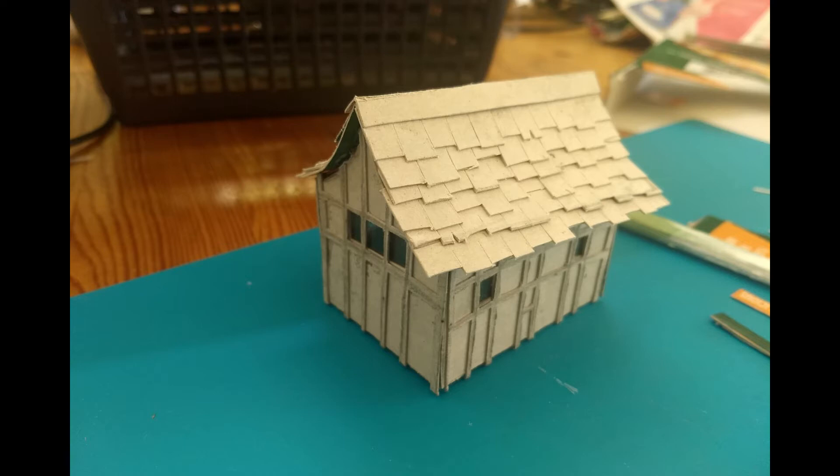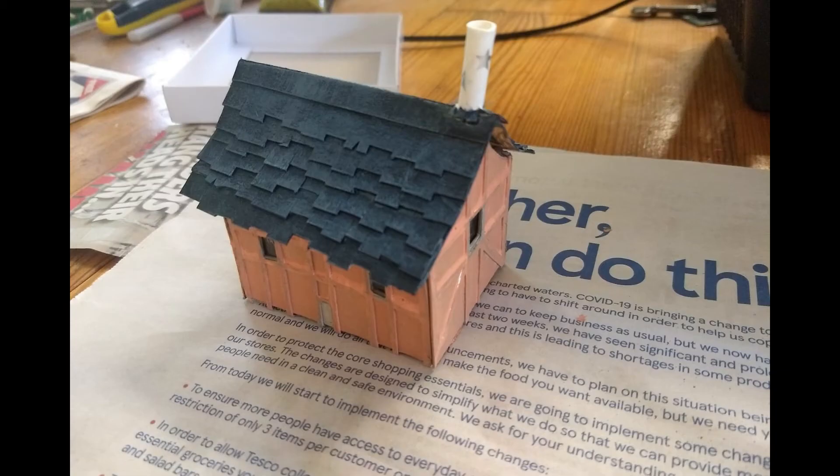I did it by eye and deliberately didn't put anything in place to stop it going slightly wonky, so it would have that ramshackle, higgledy-piggledy, crooked house kind of look — because that's what I wanted for a witch's house. I had plans to stick a chimney on it but I couldn't find the drinking straws I planned to make it from. So I moved on to painting: the basic undercoat is slightly darker than I'd want the final colour to be, because I then dry brush over it to give it a nicer look.